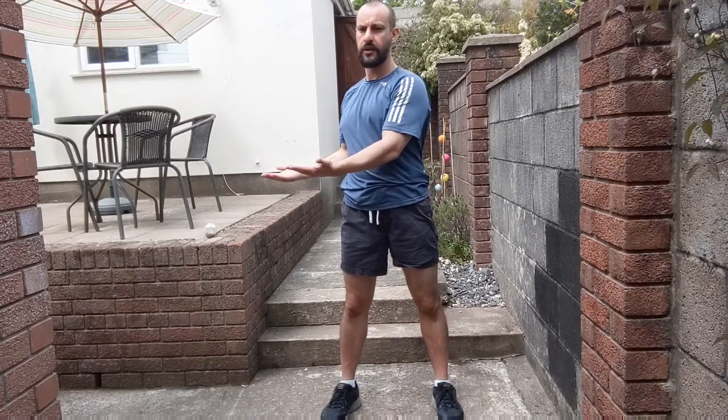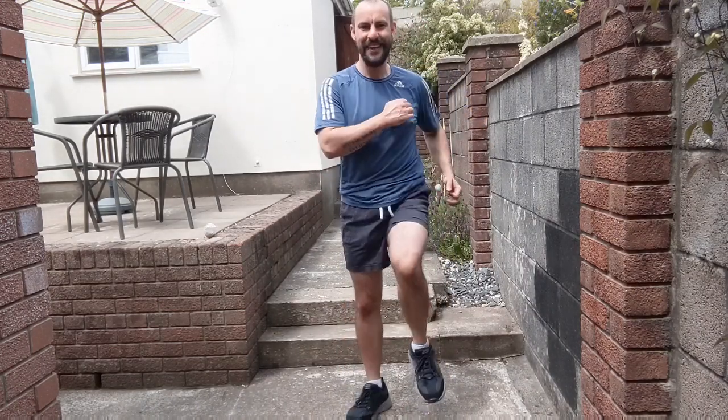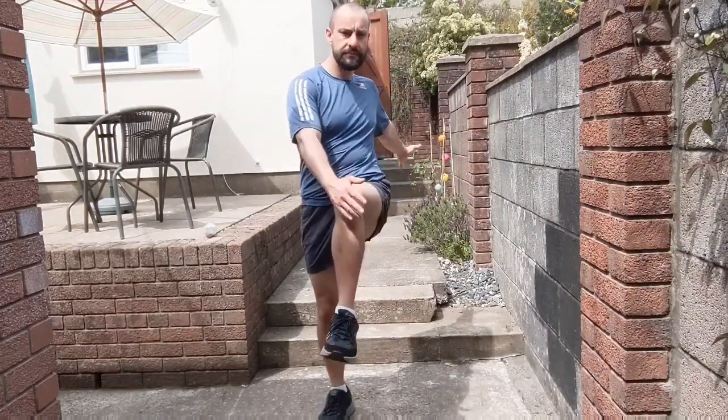Keep looking straight ahead. Twist the trunk, centre. Two more, and again. March on the spot, keep the arms and legs moving, a little bit faster now. Opposite hand to knee, tap, swing the other arm back. Try and bring the elbow in towards the knee.